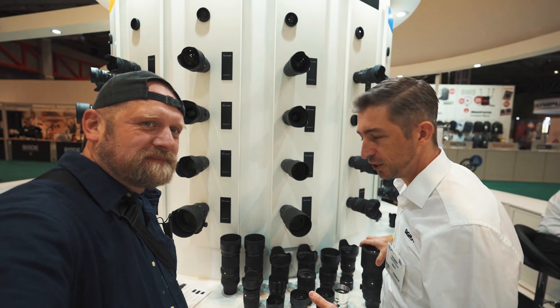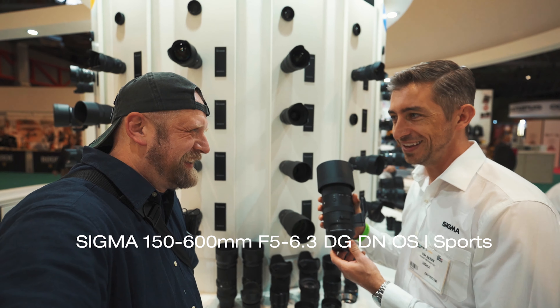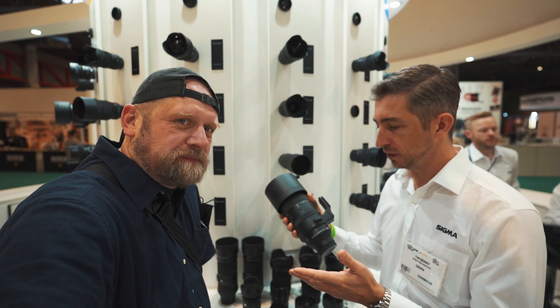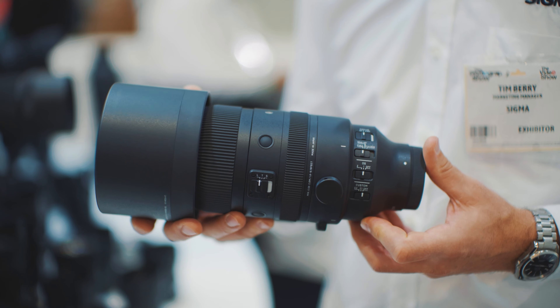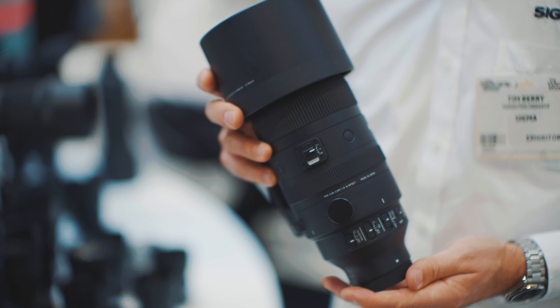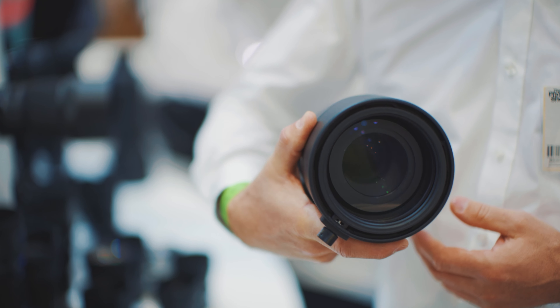The showstoppers this year are probably going to be the new 150-600 — the beast, the heavy beast. In the Sigma range we've already got two 150-600s, the Contemporary and the Sport, but those were for DSLRs. This one is for mirrorless and it's kind of the best of both worlds. It's like the size and weight of the Contemporary. I have reviewed it recently — there's a link below.